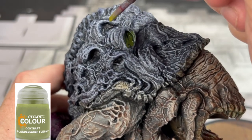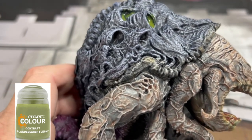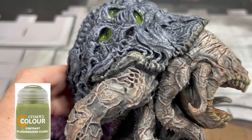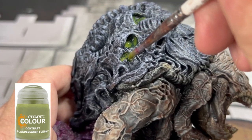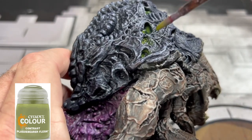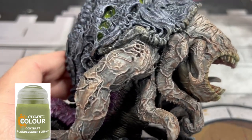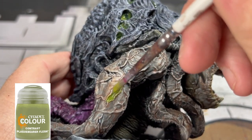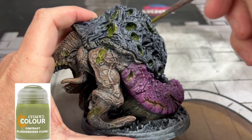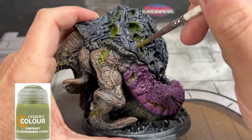Next we're going to take all those vent pipes — or as I see them, vent pipes. I'm not going to ruin the mechanics of this miniature, but it makes sense what you're doing if you understand the game and the lore behind this specific creature. Continue putting the color into all the cracks and crevices — this is a poison-based monster so you really want to have that poisony look to it.